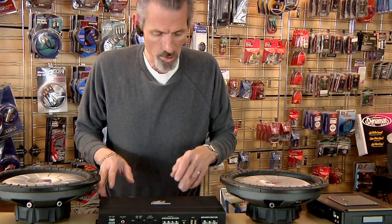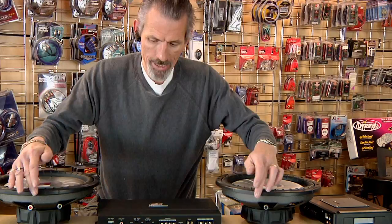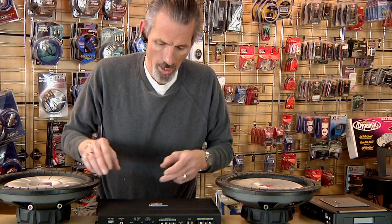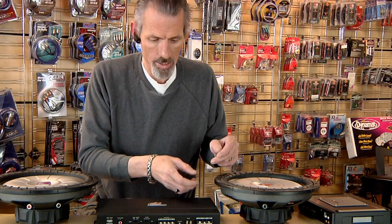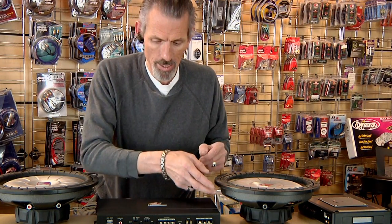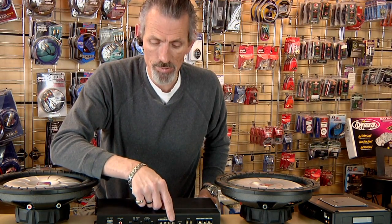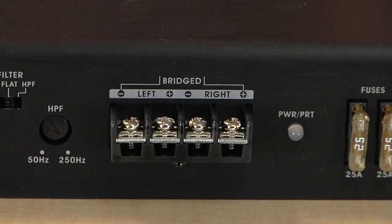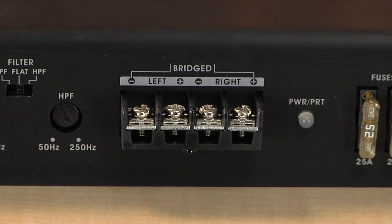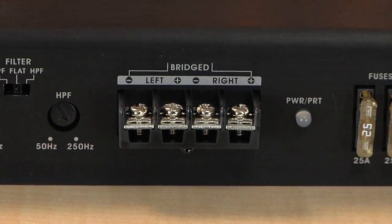Basically what you do is you would hook the positives together off of these two subs and the negatives together. Then off of either sub — it doesn't matter which one — you would hook up another wire that had a positive and negative lead and bring it over here and hook it up positive to the right side and negative to the left side, just like it says here in bridging. And essentially, once you've done that, you've bridged the amplifier to run two subwoofers.